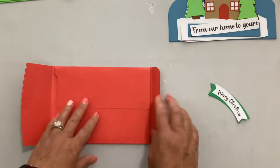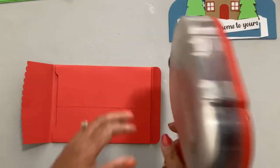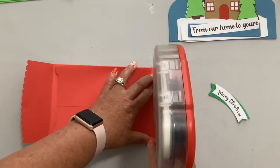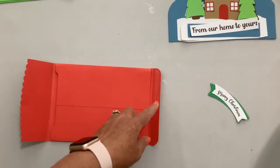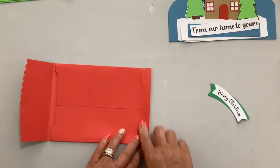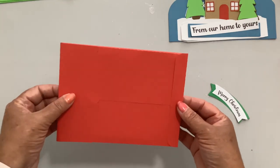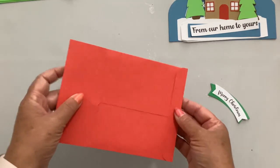Put it down and then tape the bottom flap. Make sure you're not getting tape on the score lines — just get it on the edge. And there is the envelope. When you put your card in, you would glue this flap closed.